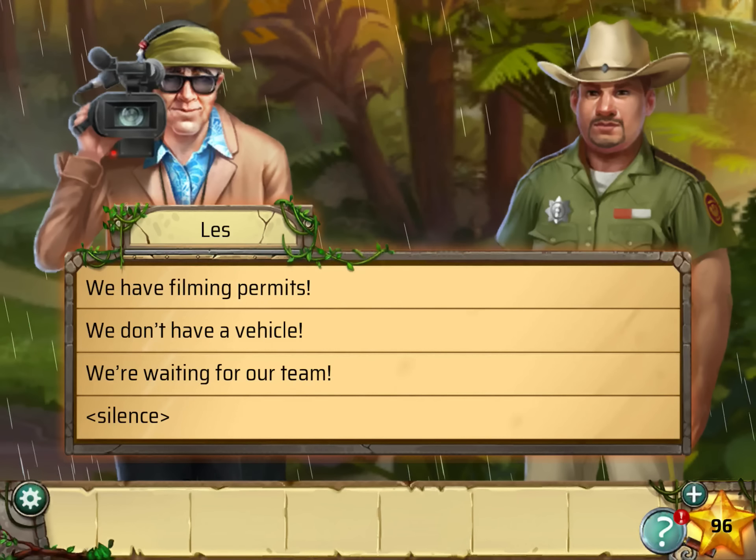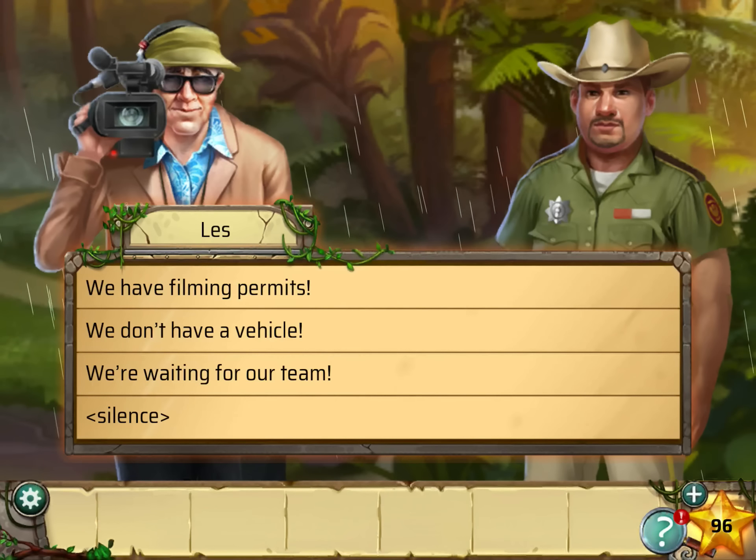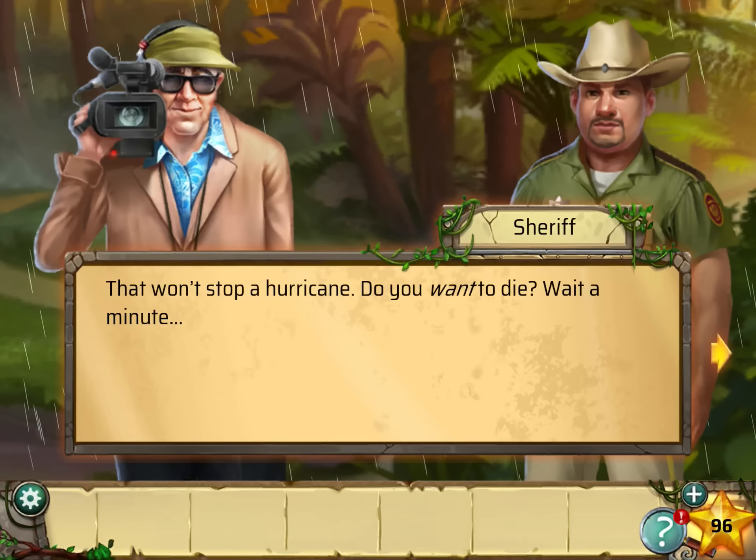Hi guys! This is App Unwrapper. I'm back with Adventure Escape Dark Runes, and in this video I'm going to show you how to get through Chapter 4. Enjoy!